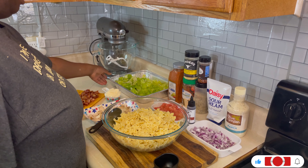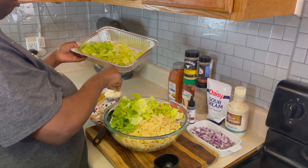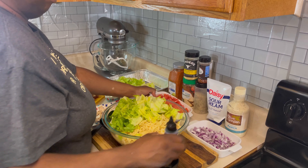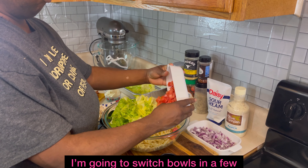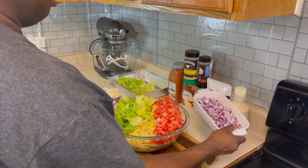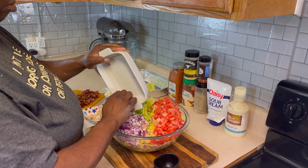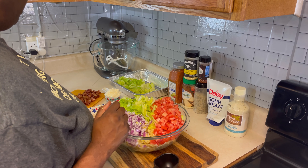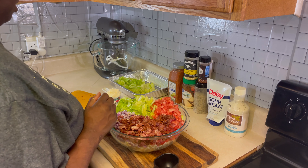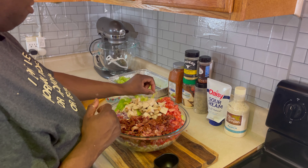After we add in our noodles, we're going to add in our romaine. We're going to start with a little first, then we're going to add in our tomatoes. Then we're going to add in all of that lovely bacon, and then we're going to add in our chicken chunks. Y'all look at that — oh my goodness!